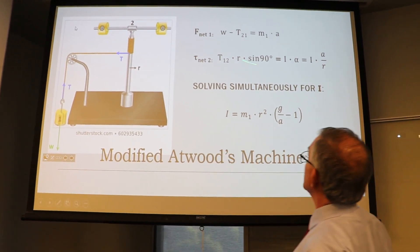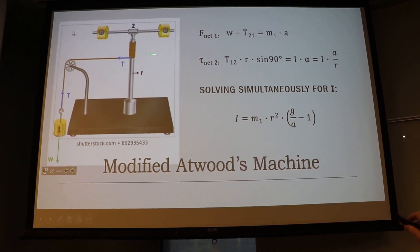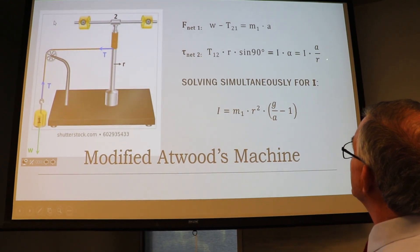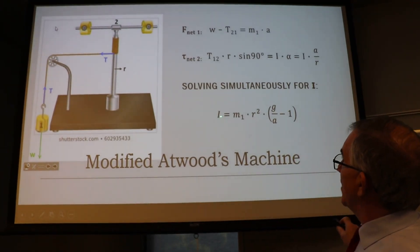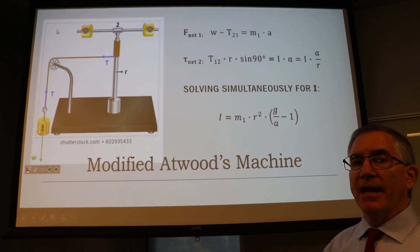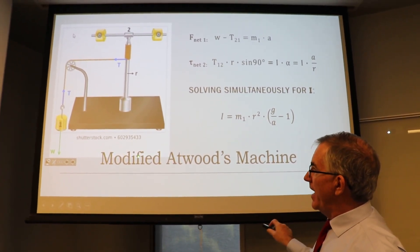The angle between r (coming out toward you) and T (to the left) is 90 degrees, so we get T times r times sin(90°) = Iα. We can convert α to linear acceleration by substituting α = a/r. This connects all the accelerations, and we can solve for I - the moment of inertia. Taking those two equations together, the two tensions are equal and opposite. You'll measure acceleration and use a calculated column to find your moment of inertia. The goal is to measure I using this modified Atwood machine.